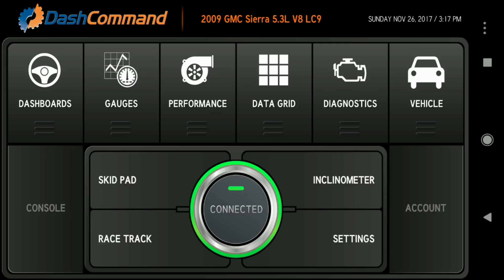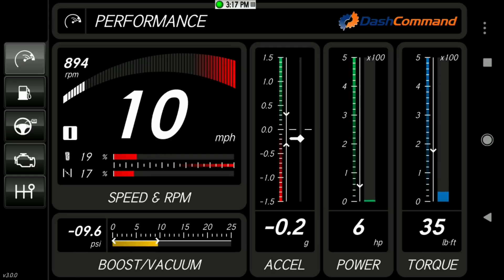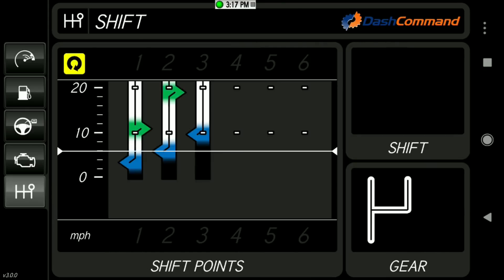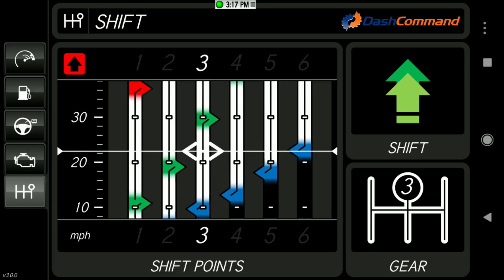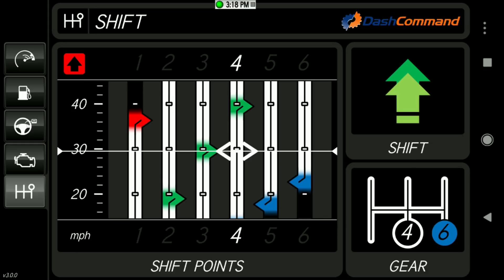We've got the default dashboard on there. Clicking over here with the steering wheel, you can see we're going down the road doing about 19 miles an hour. We've got different information here — acceleration, power, torque. Clicking over to the next view, it's showing shift points: second gear, third gear.